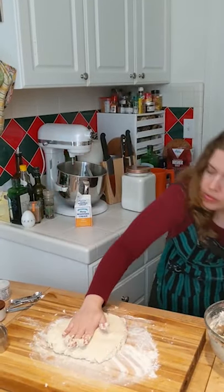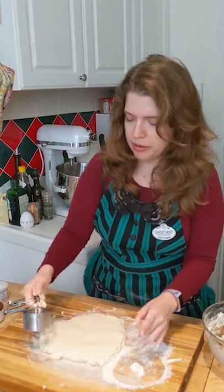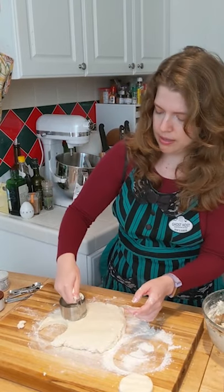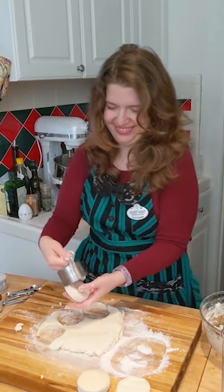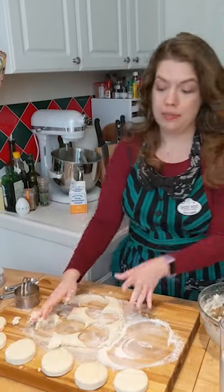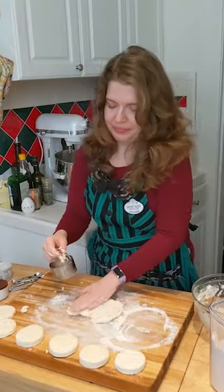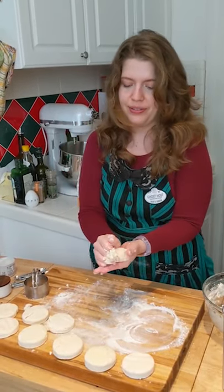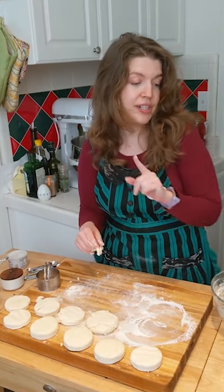So now I'm going to pat it out to about an inch thickness. Flour your cutter. Go straight down, firm, confident. And do the first pass of your biscuits. Go ahead and keep cutting out all that you can from that first layer. The scraps, just mush them back together. The best one is going to be this guy because you just kind of mush it together and then that's a biscuit. I'm going to go grab my pan, put these on, and then do a finishing touch before they go in the oven.